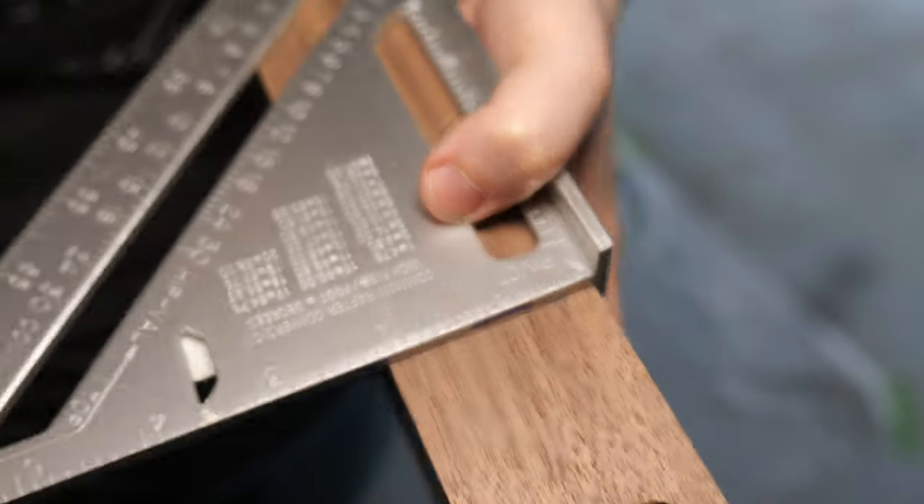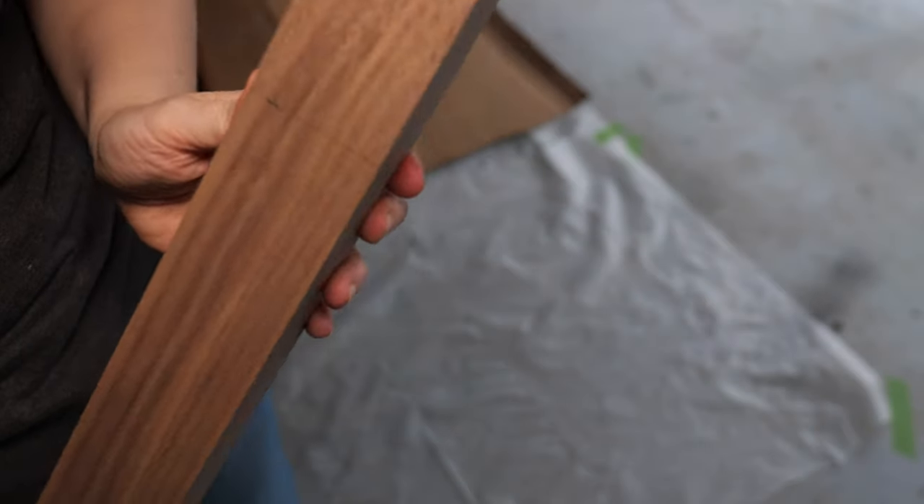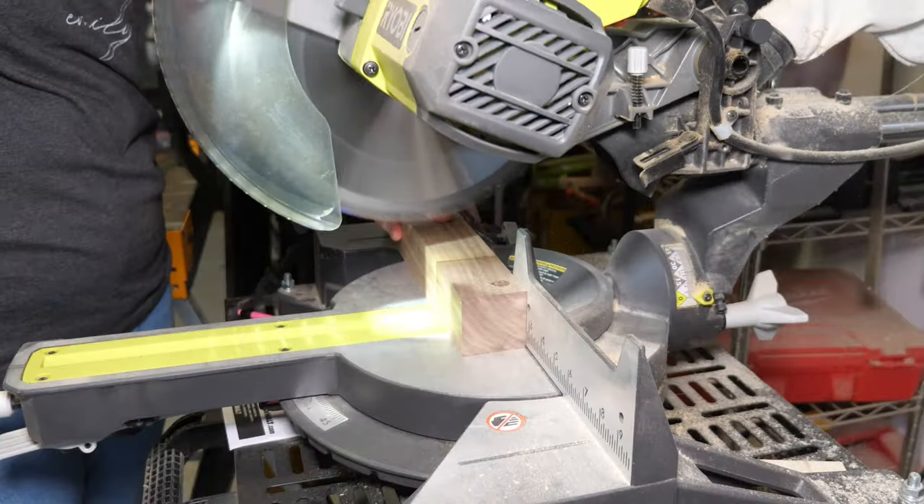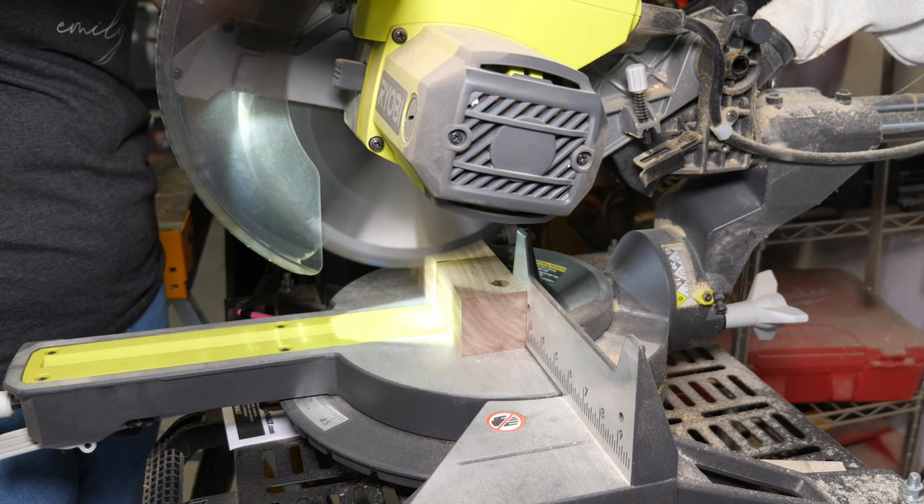Once the first leg is cut to size, you use that as a template for all the others, tracing the height onto the next piece on a flat surface.